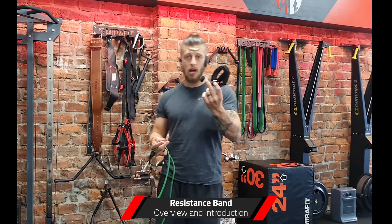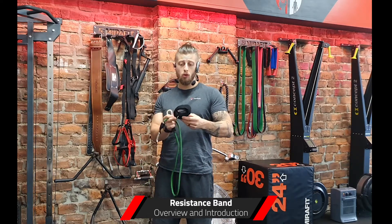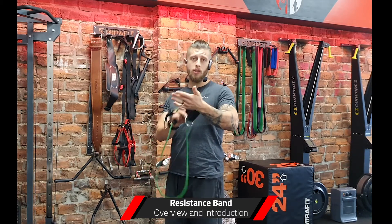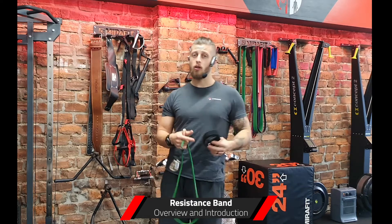This is an ankle strap — I actually use it both on the wrist and on the ankle. We could do exercises like front raises or lateral raises by using the cuff, which could reduce some of the strain on the wrist and possibly get more out of that exercise. And also on the ankle for things like single leg hamstring curls. Cuffs are very handy as well.